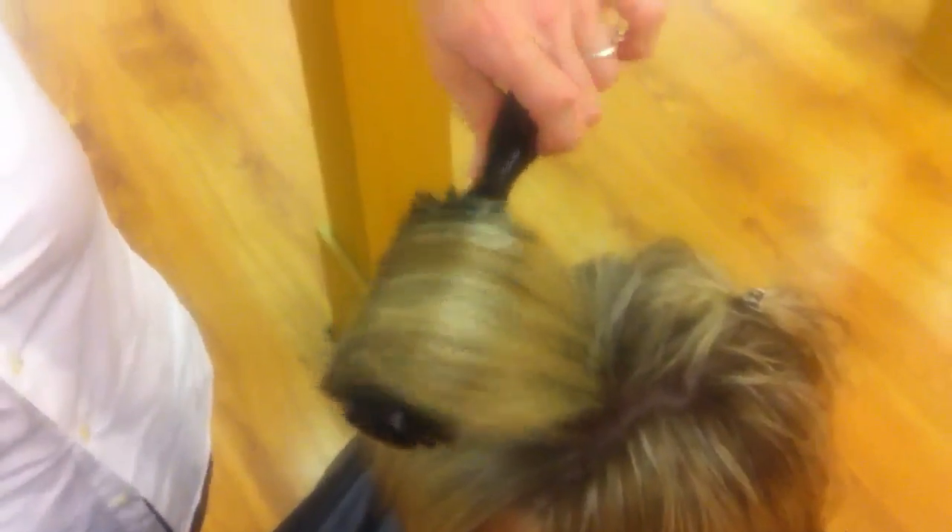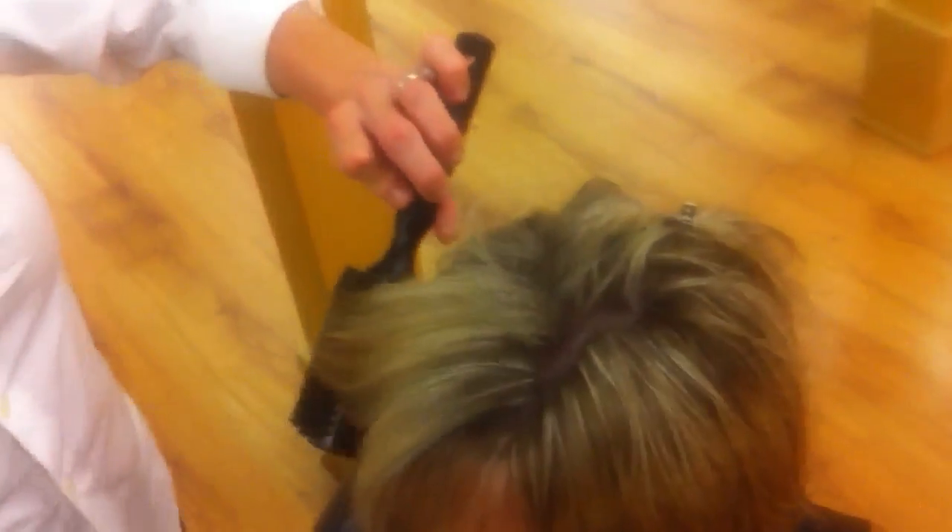Once I get it straight up, I can feel the moisture is gone, because when I roll through the hair like this, then I know it's completely dry. So I'm going to bring that down and release it to the front. Then I'm going to grab these two pieces together and lock them together.